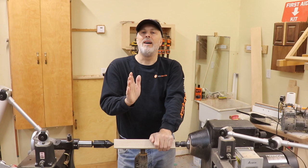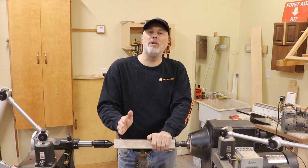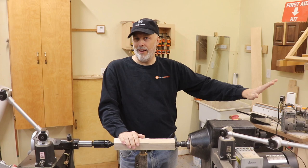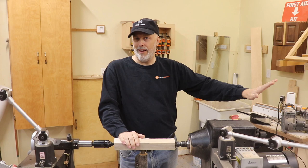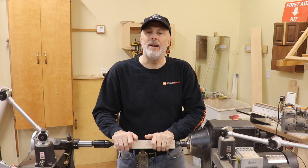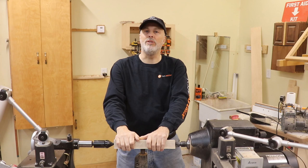Hey guys, Paul here. I get the question a lot: what is the minimum tool set that I need to get started in spindle turning if I decide I want to go down the traditional tool path? So first you have to decide, am I going to go carbide or traditional? A lot of us end up doing both eventually, but I'm going to focus on spindle turning only — not bowl turning — and traditional tools for this video. I'm going to focus on the minimum tool set for spindle turning, really the four minimum tools I think you need and one more for extra credit, so five tools. With those you can do just about anything within spindle turning.